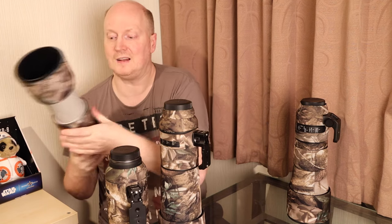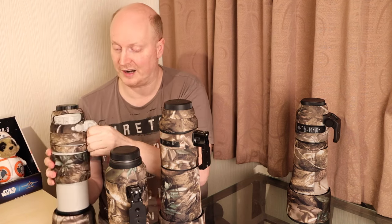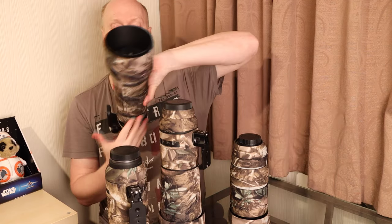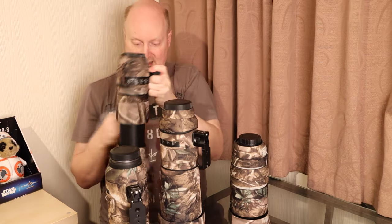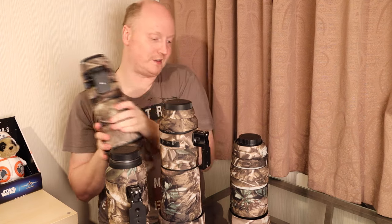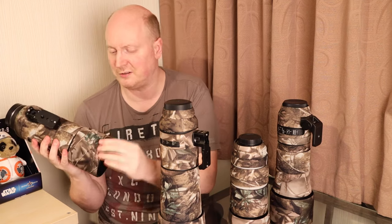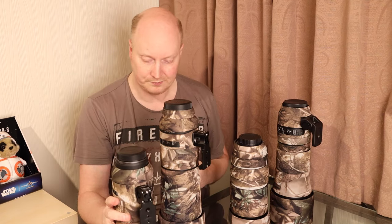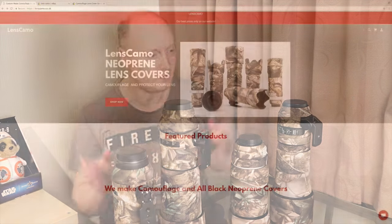Here I have the Canon 100–400 Mark II L lens — they do lots of different camo types for different manufacturers: Sony, Nikon, and various other brands. And here's the Sigma Contemporary 150–600 — the camo kit is nice, and this particular kit came with the lens hood as standard. If they don't include the lens hood, you can get it separately — on average it's only about an extra fiver. The company is called LensCamo.co.uk and they have an eBay shop. On average you'll typically pay about 30 to 40 pounds.